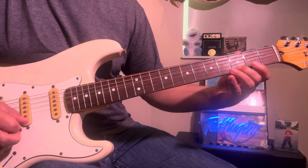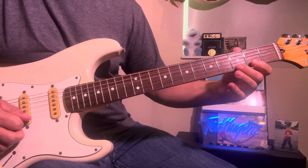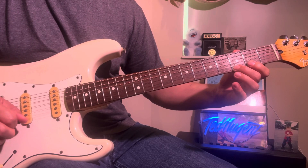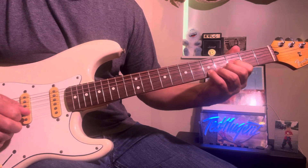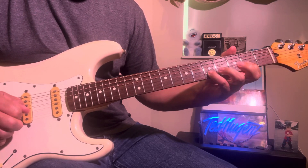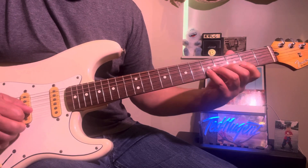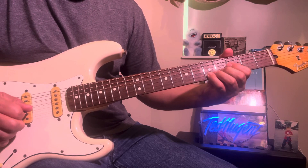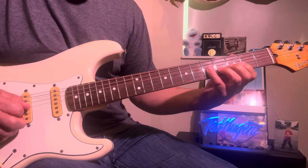Then that's the 3rd fret — you pick the G note, then a hammer-pull. You're on the 2nd fret and you end up on the 5th, on the E note — it's an E-flat. Your next note is going to be a C.